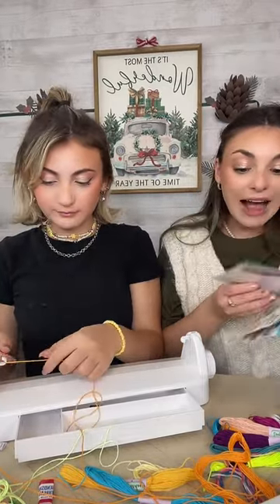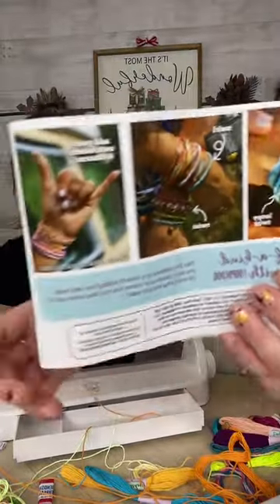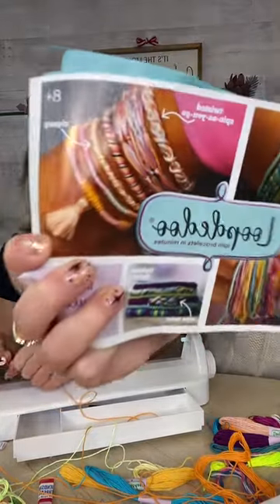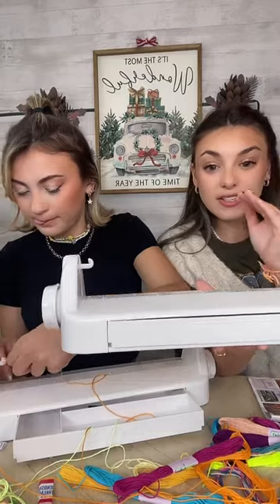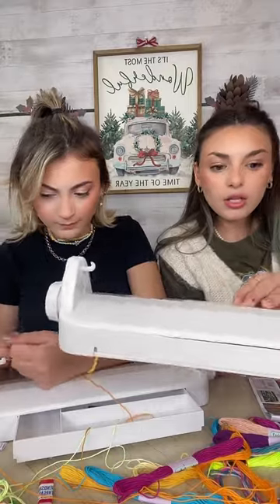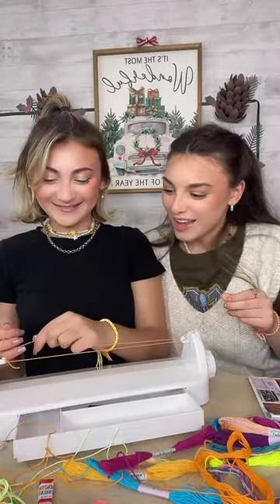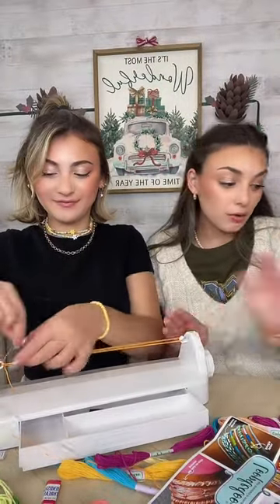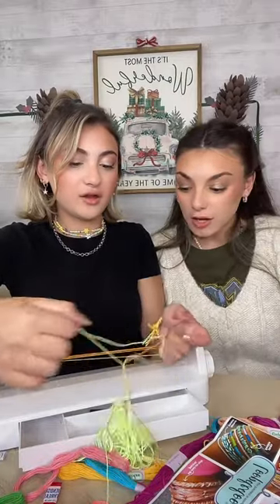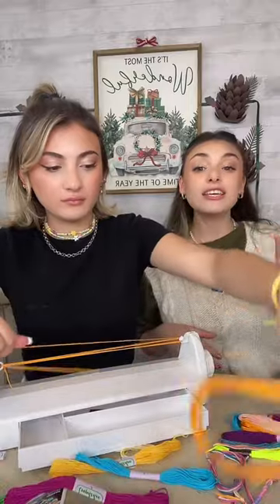Right now Emma is loading up her Loop-de-doo here. All she has to do after it's loaded is spin it. You can make the thickness different — you can make it thick, you can make it thin, colorful, super bright, pastels, anything that your heart desires. You can do school colors, you can make them for a friend. Make and sell bracelets — you can make them in school or team colors. You can raise money for causes or charity.